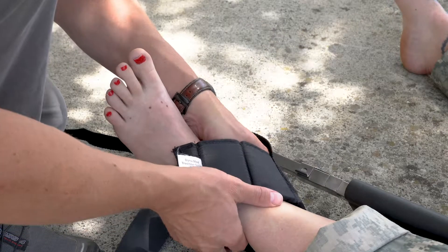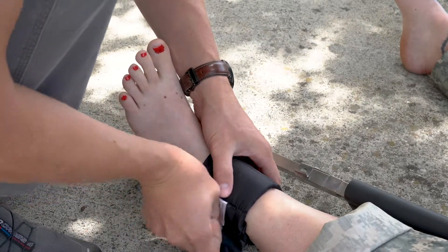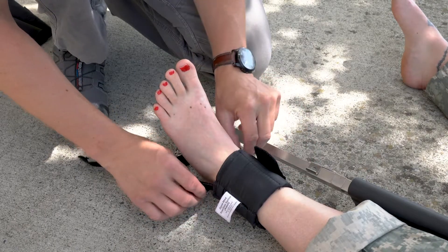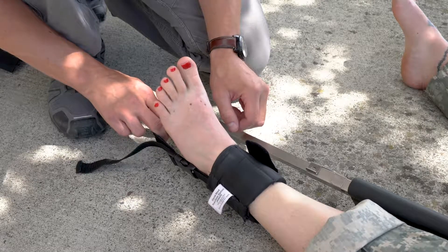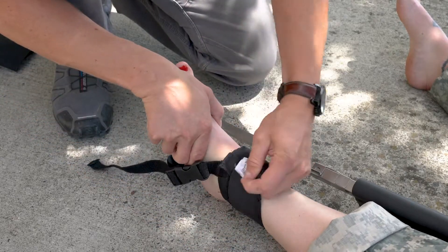To place the ankle hitch, slide it under the void behind the ankle and secure it using the Velcro. Make sure the straps of the ankle hitch are positioned evenly on either side of the patient's leg so that when mechanical traction is applied, it pulls in a neutral anatomic direction. If the straps are twisted, it can apply a twisting, displacing force to the patient's leg.